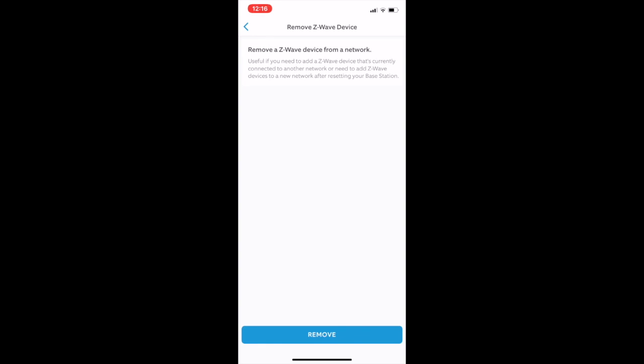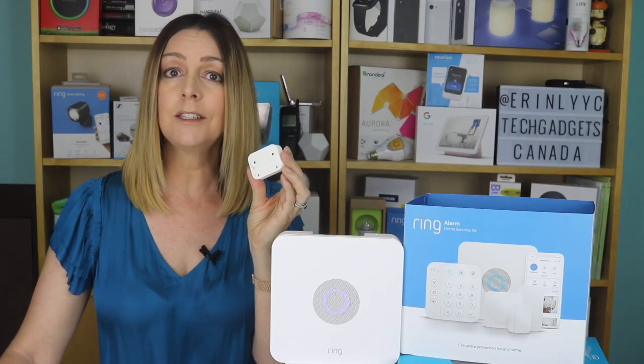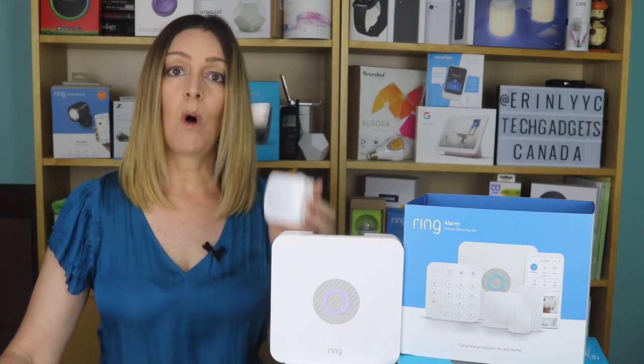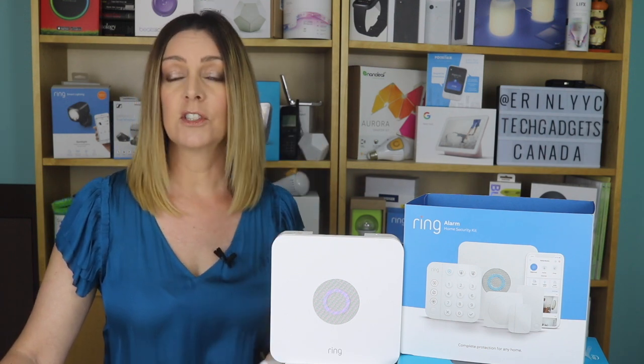When the app says Searching, pop the battery back in quickly. Give it a sec and it should see the device and add it to the app for you. I was successfully able to add two old sensors this way. The door and window sensors come with an adhesive backing so you can peel and stick them easily. You can also use screws or nails if you prefer. The motion sensors can be wall-mounted or placed on a shelf or a piece of furniture — the whole kit is actually quite versatile.